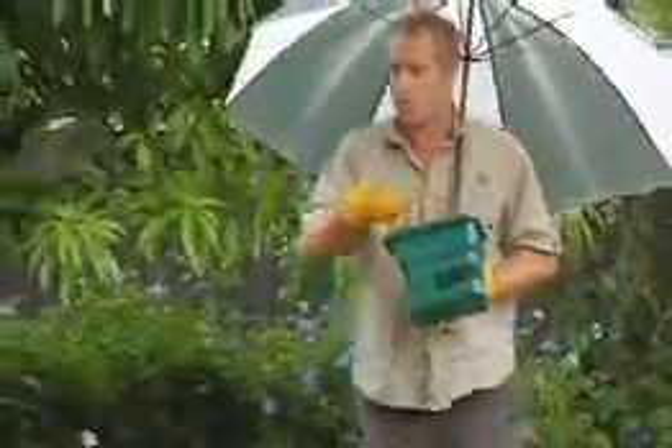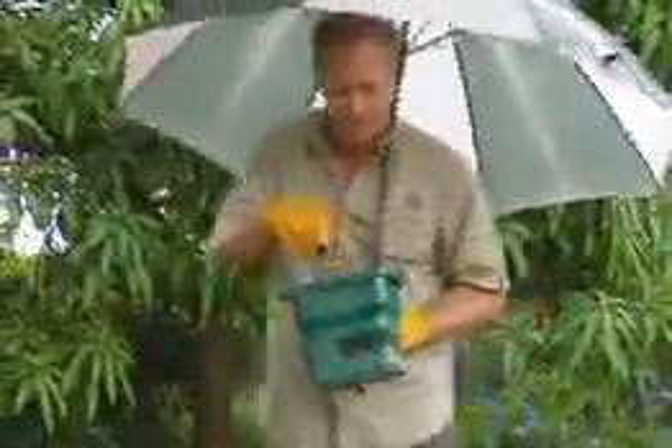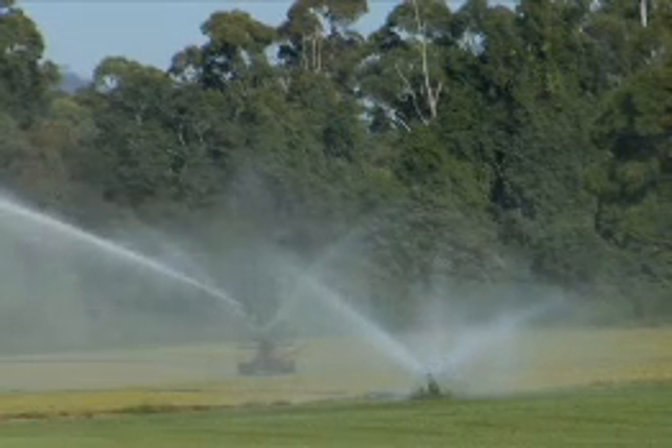Now just because it's raining, it doesn't mean that your lawn maintenance program has to come to a halt. It's the perfect time to get out there and do some pest control. And the good news is, you're saving water because you don't have to water it in. Perfect.